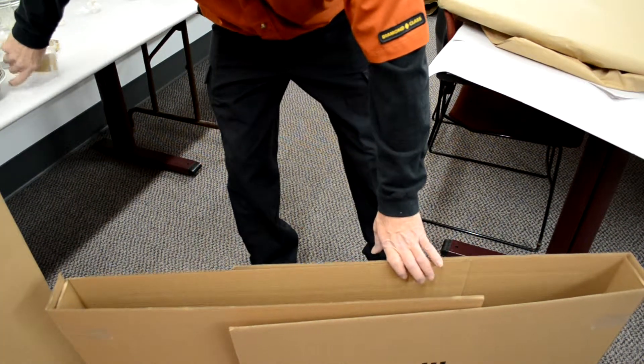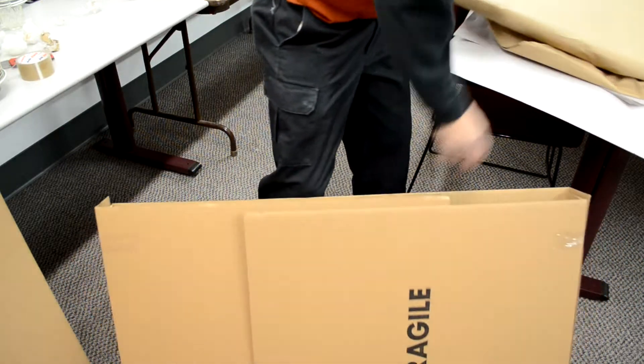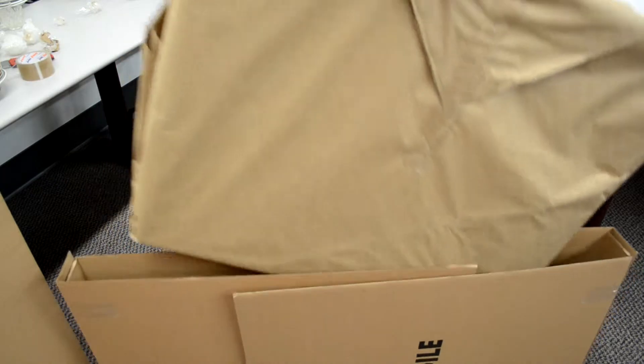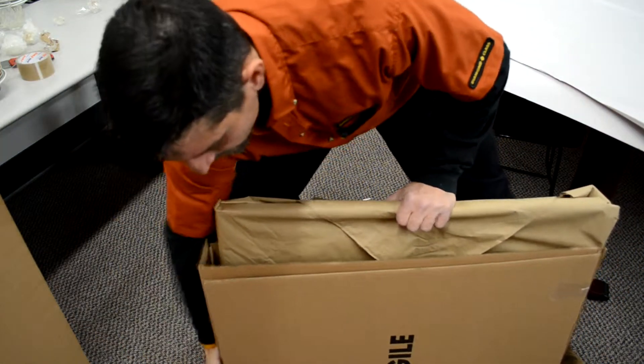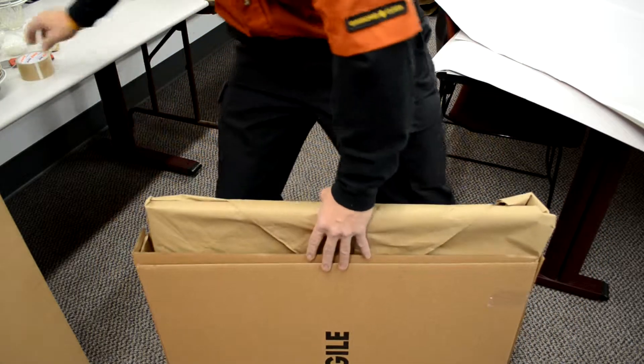Next, place the item inside and push the ends of the boxes together. Now, with the two remaining boxes, place one box on the top and push it to make it flush with the other two boxes.